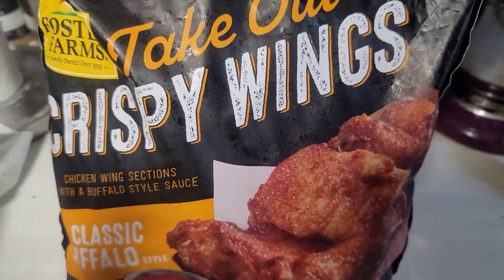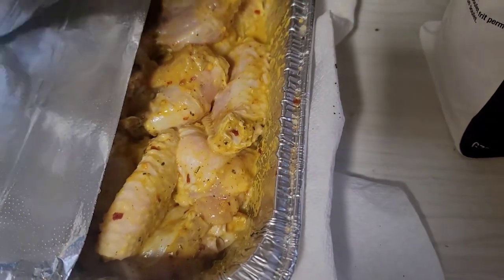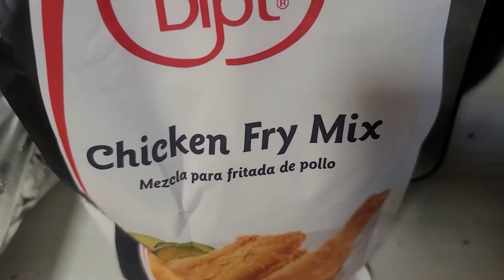Let me go ahead and finish getting this going. I'm going to take these wings that have been sitting here in the mustard marinade and use this chicken fry mix today — we're going to fry them up.